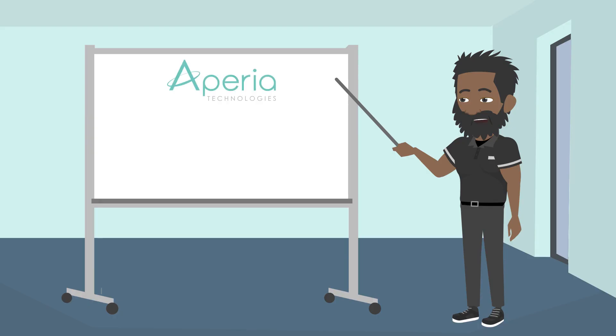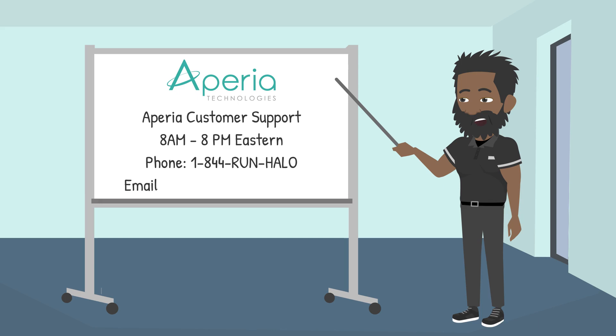If you have any questions, contact customer support 8 a.m. to 8 p.m. Eastern at 1-844-RUN-HALO, or by email at support@aperiotek.com.